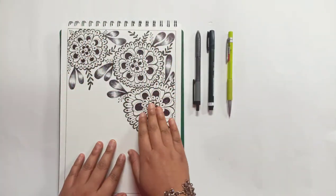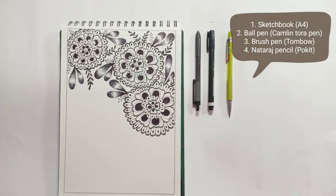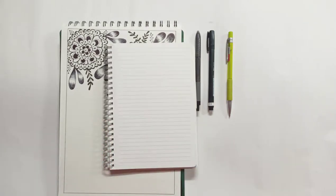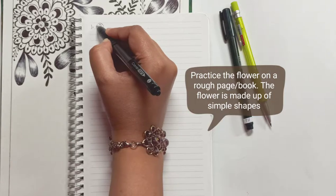Hey everyone, welcome to Sangeeta Creates. In today's video we'll be creating this floral pattern. You'll need a ball pen, brush pen, a pencil, and a sketchbook. To start off, I recommend practicing this on a rough book before moving on to your final piece.